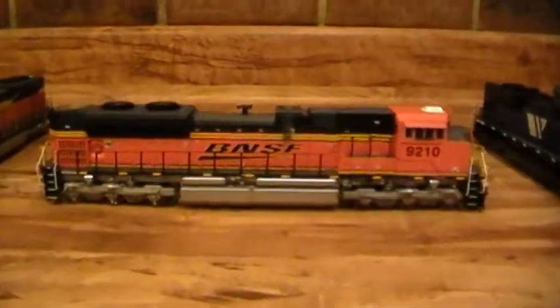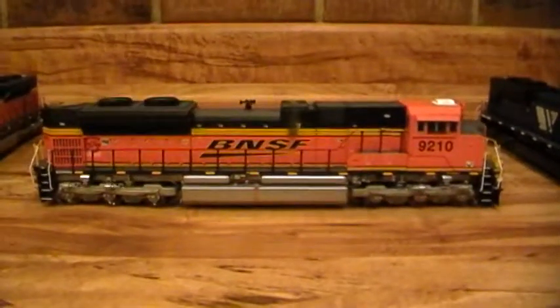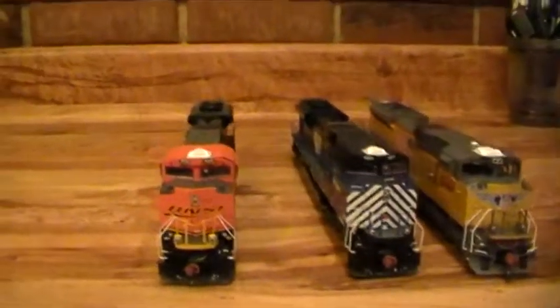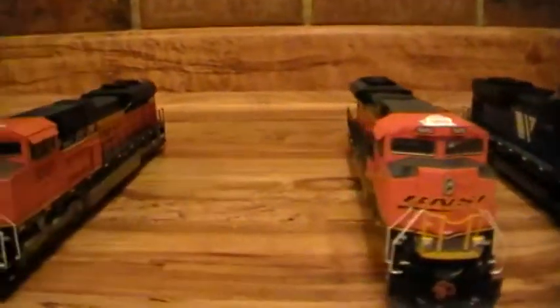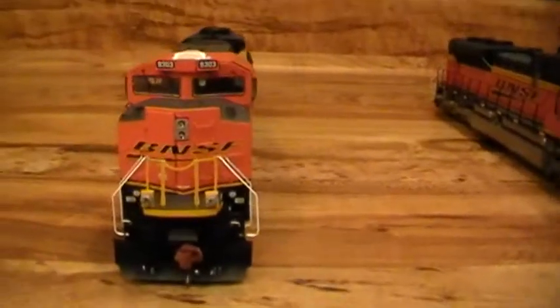The Montana Rail Link and the BNSF will be running coal trains. My layout is going to be North Fork and Southern, but you will see these locomotives on my layout. That's 9210, and then we've got 9303 BNSF — that's another SD70 ACE and it is Athearn Genesis.